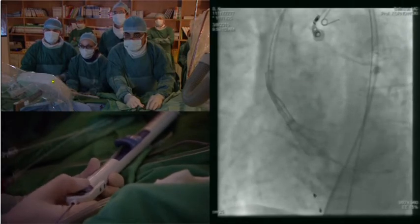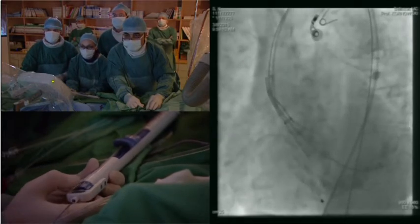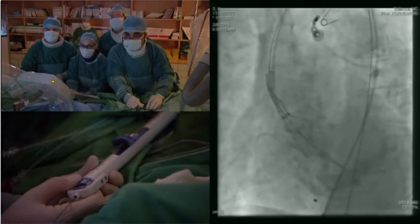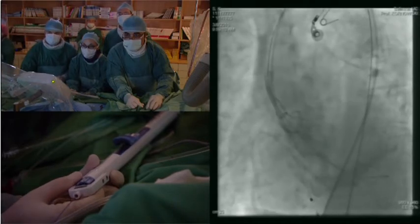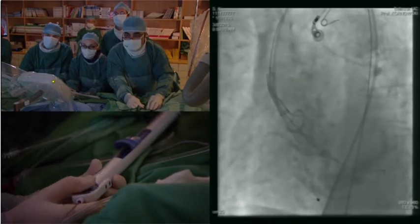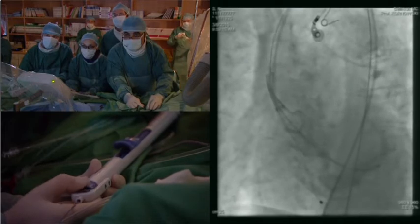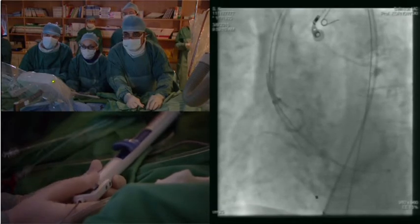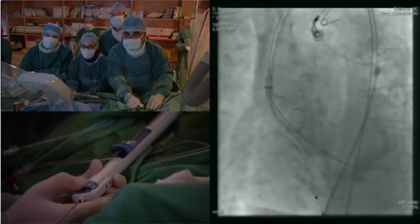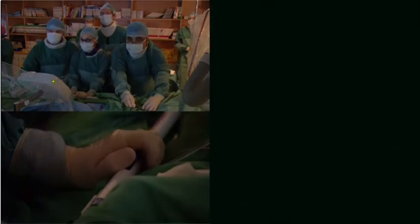I'm doing it very slowly. Okay, do you see the implantation? Yeah, we are able to. We are good. More open, more open, more open. Okay, let's see now — let's do an injection and see what we have.